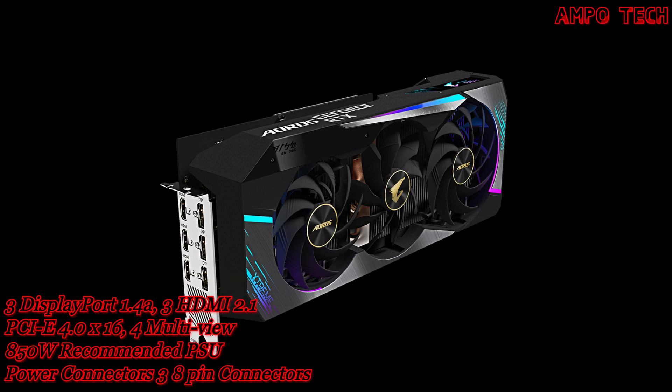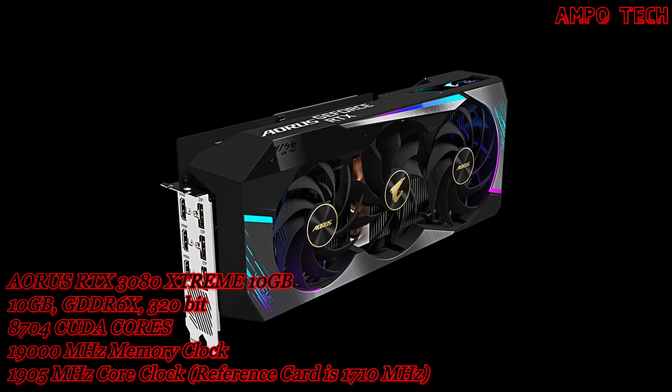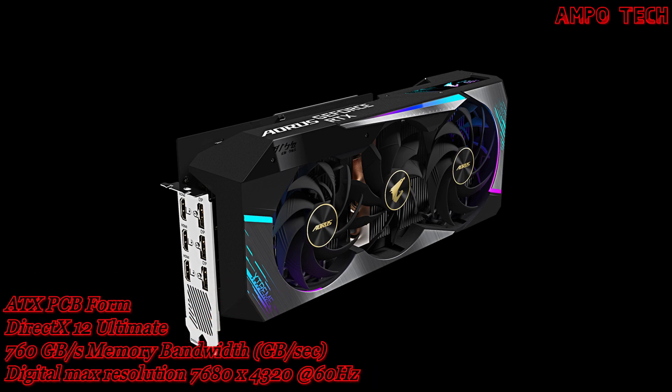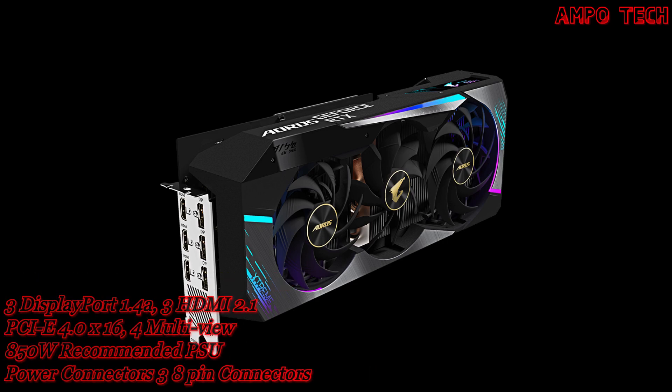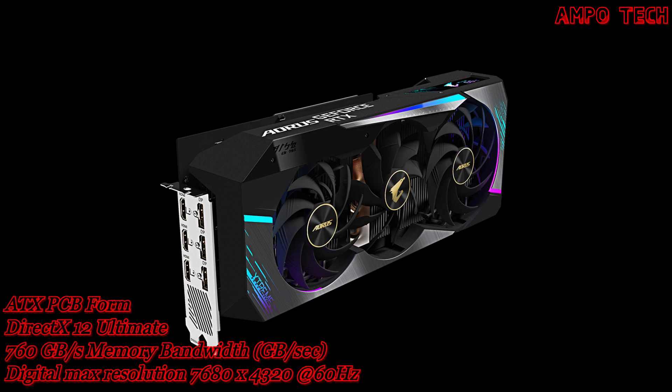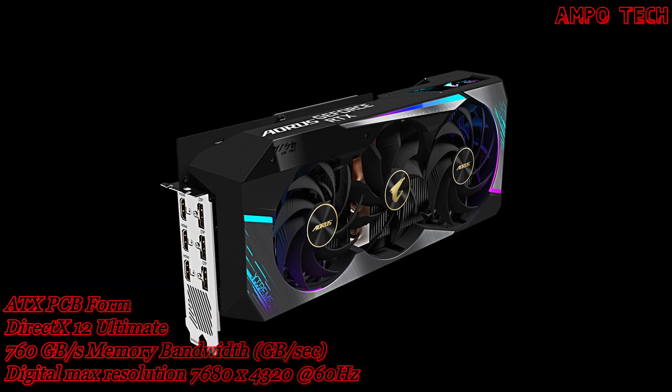RGB Fusion 2.0 provides 16.7 million customizable color options and numerous lighting effects. You can choose lighting effects or synchronize with other Aorus devices.